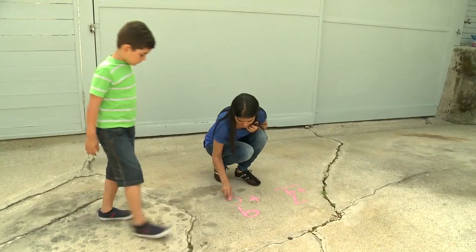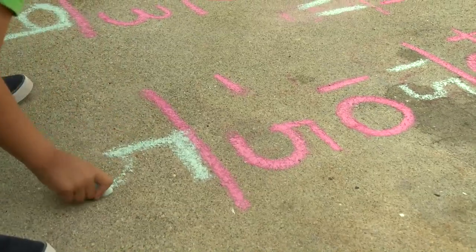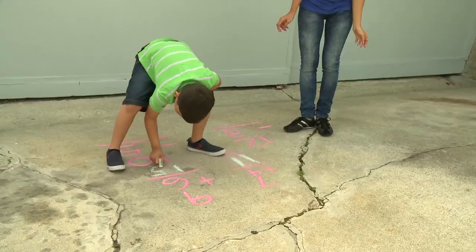Write out various math problems in chalk for kids to solve. Even kids who don't like to do math will usually enjoy doing problems with big chalk numbers.